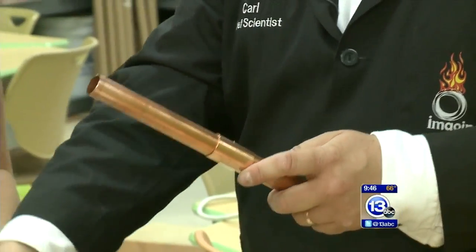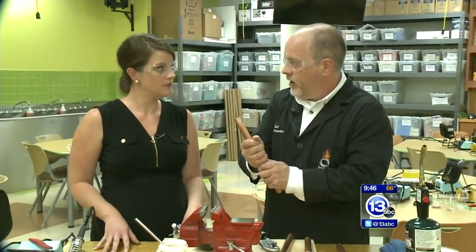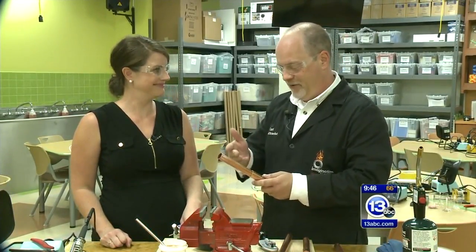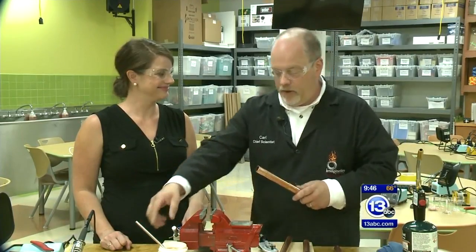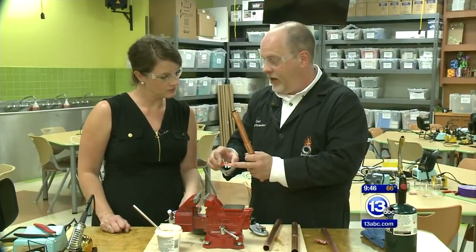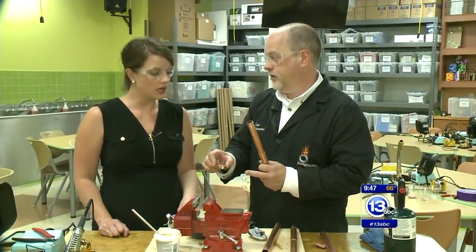Then we add some low melting point metal — solder — around 700 degrees. We heat this up, put the solder in there, and it'll join these two things together so that we can't pull them apart. Ideally it'll be watertight if you do this well. And the same way with our little blinky badges, the solder not only holds the LEDs in place but also forms an electrical connection.